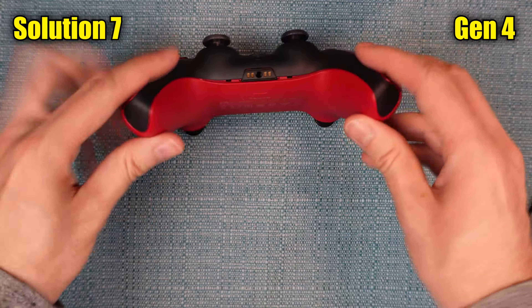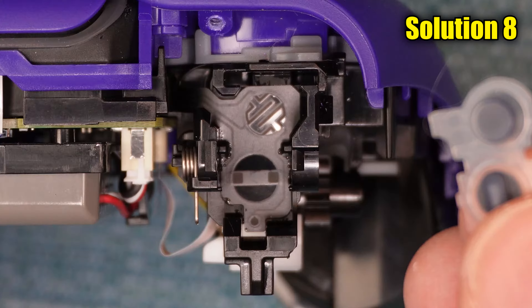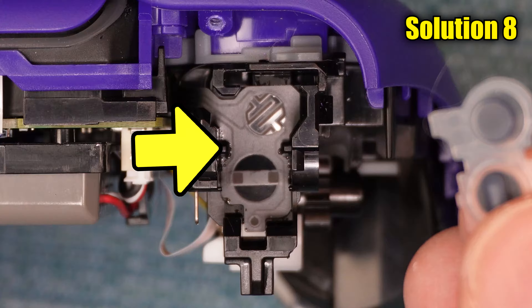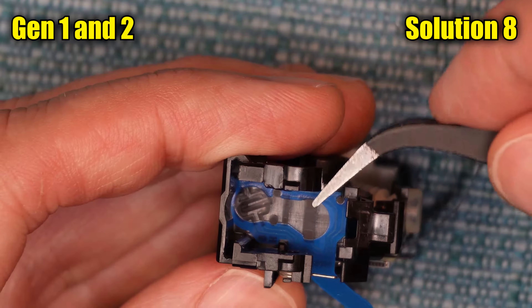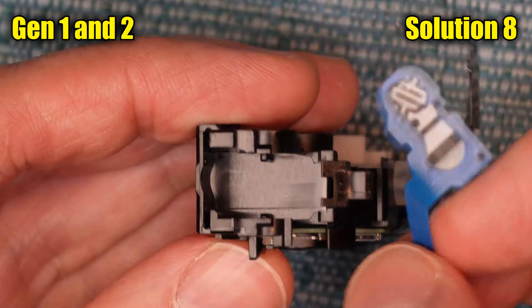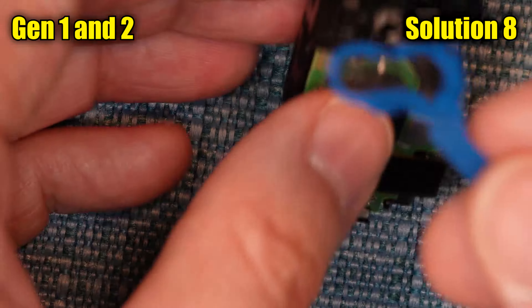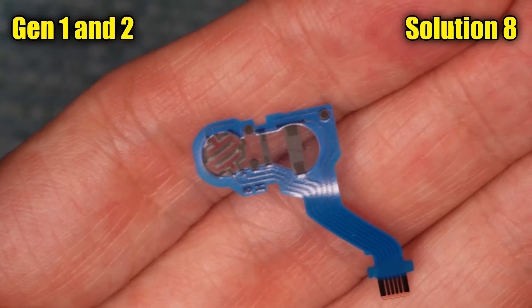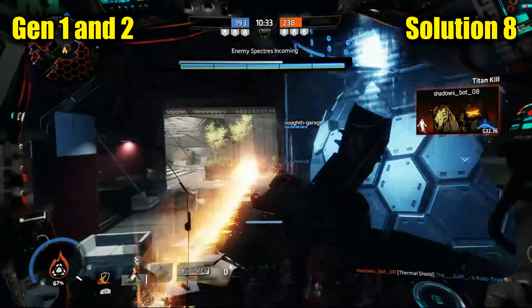If you tested it and it's still not working correctly, there is one more solution. The final thing to try is to replace the conductive film that you cleaned with alcohol in the last solution. Just a warning — this can be very difficult and there's no guarantee it'll solve your issue. Actually, if you have a Gen 1 or 2, it's kind of easy: just remove the entire mechanism like I showed in the previous solution, but this time instead of cleaning the contact points, remove the ribbon that the contact point is on and replace it with a new one. That's all I have in this video for Gen 1 and Gen 2 people — thank you for watching.